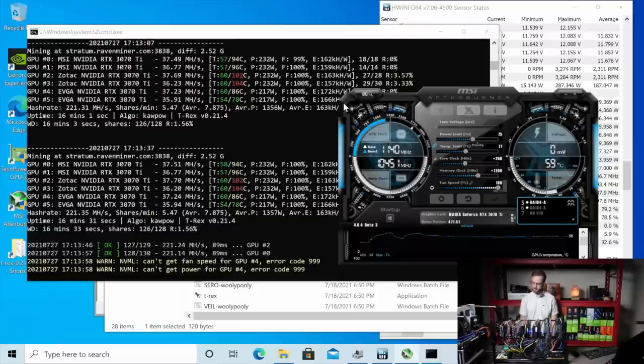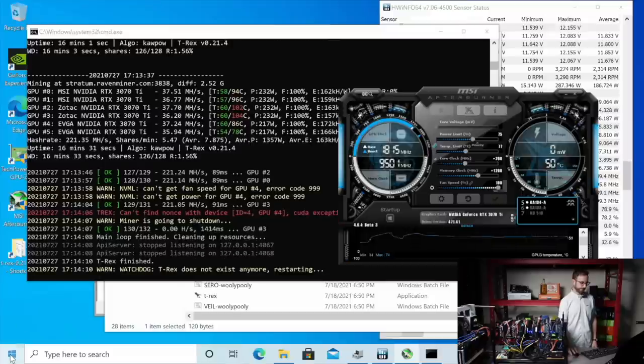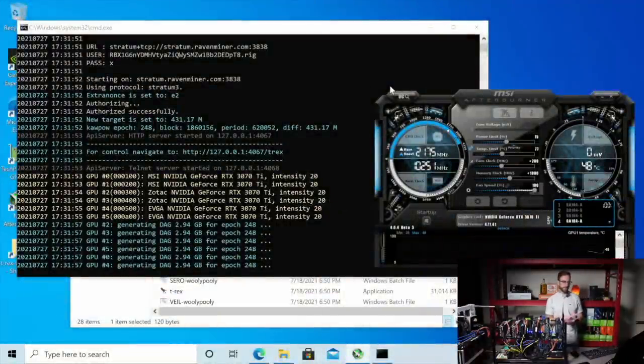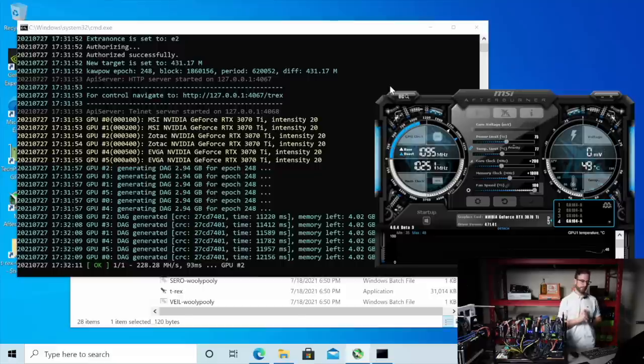We got a crash. So that was at 750 on the memory — we're going to reboot and try 1000. We're back up. I got T-Rex miner started. I got those overclocks and power limits set in — 200 on the core, 1000 on the memory. We'll let that settle out and see what kind of results we get over the next few minutes.